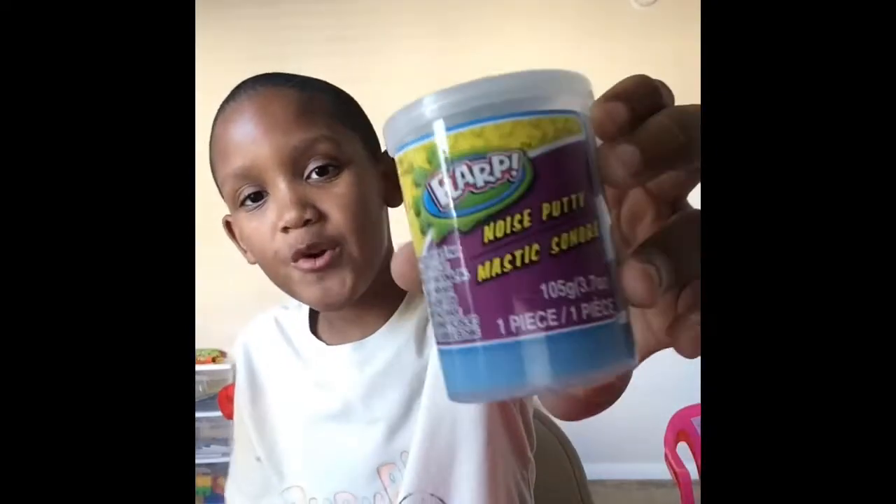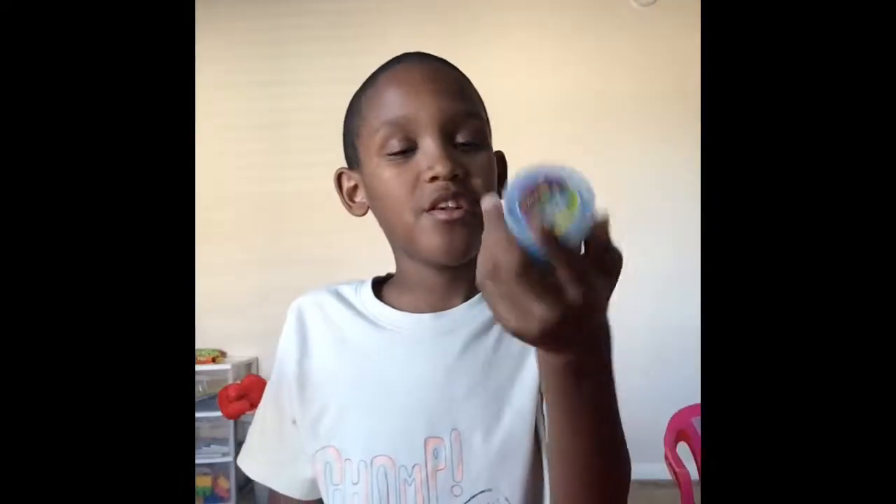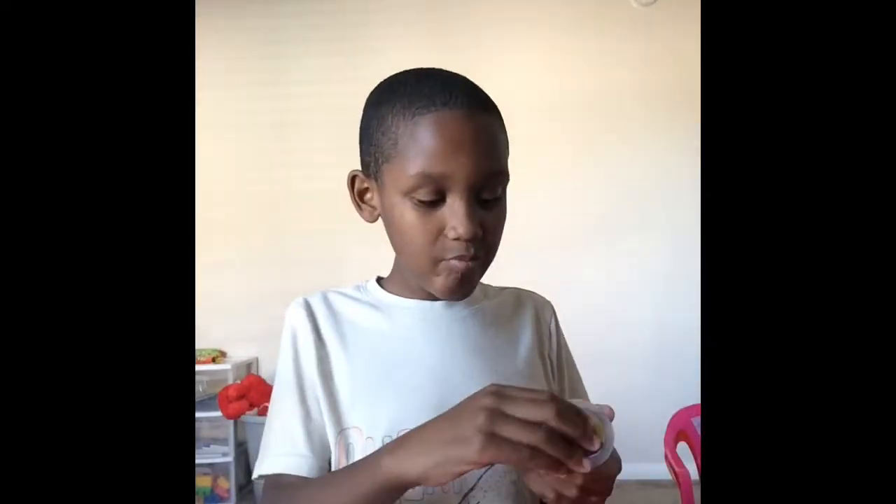What's going on YouTube, my name is Ellis the Entertainer. Today I'm going to be playing with Flarp noise putty. It's not silly putty — not the one where you put it on things and it shows the real thing. No, it's just noise putty. It doesn't do that, it just makes noise.